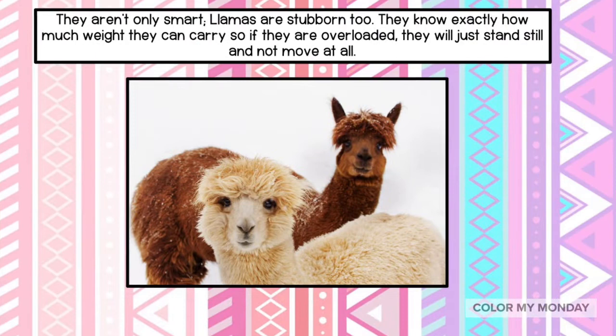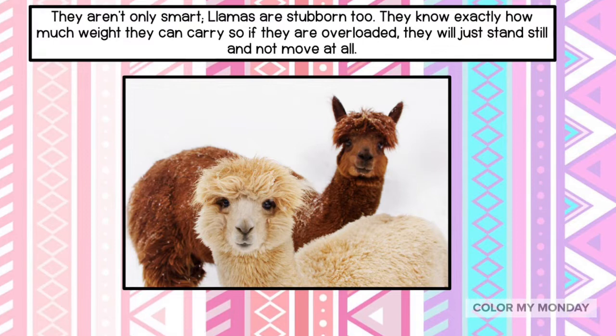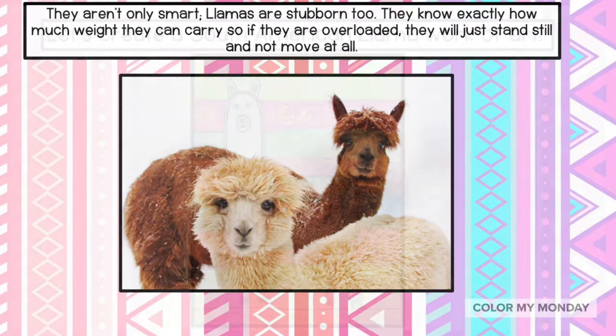They aren't only smart — llamas are stubborn too. They know exactly how much weight they can carry, so if they're overloaded, they'll just stand there and not move at all.